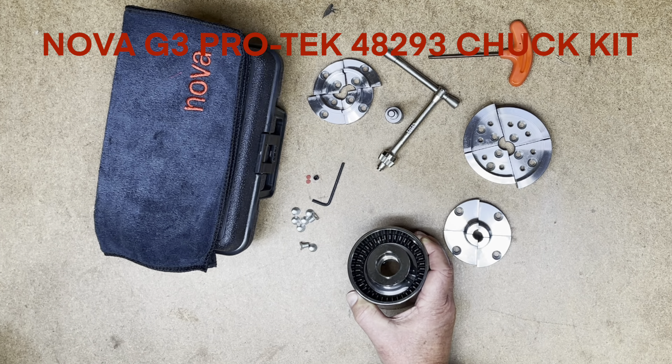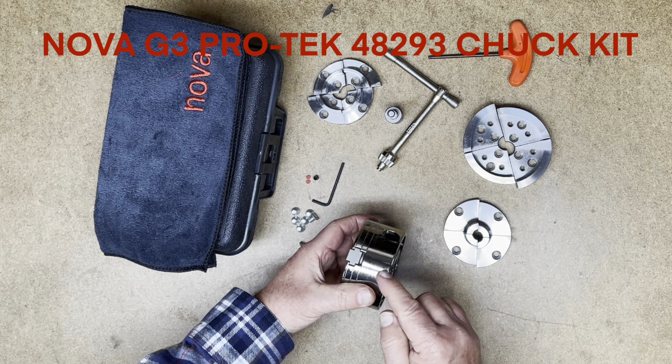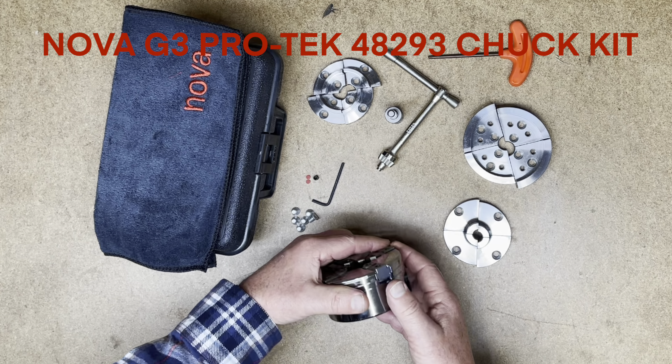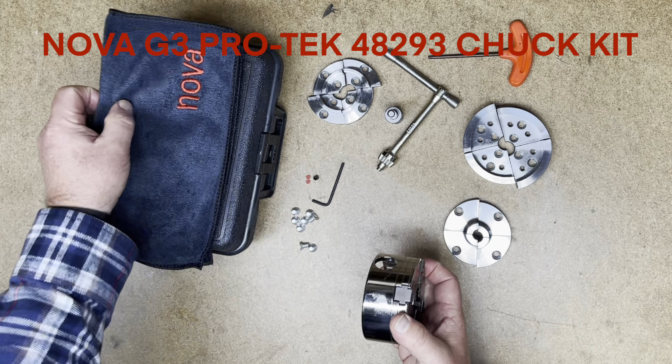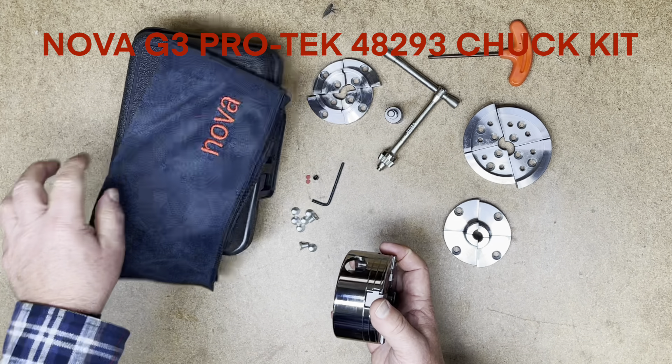The PROTEC chuck itself has a nickel plating which resists moisture damage and staining. It is still recommended to wipe the chuck off after each use. This kit comes with a microfiber cloth for exactly that purpose, which will minimize eventual marking.